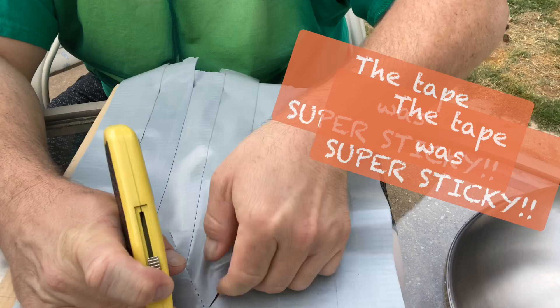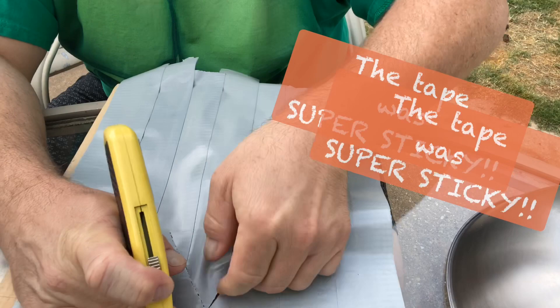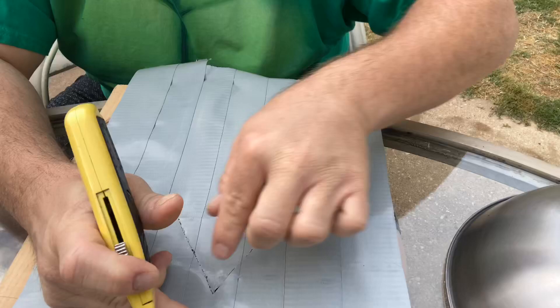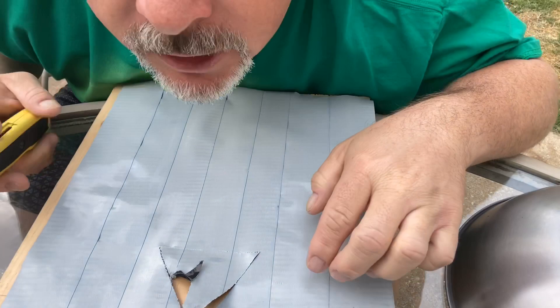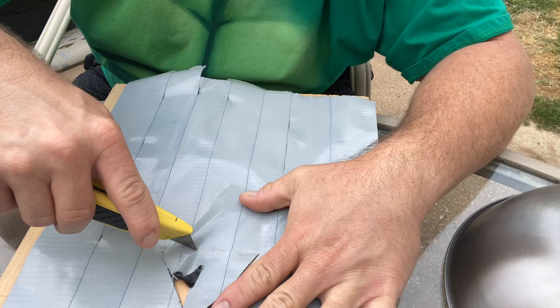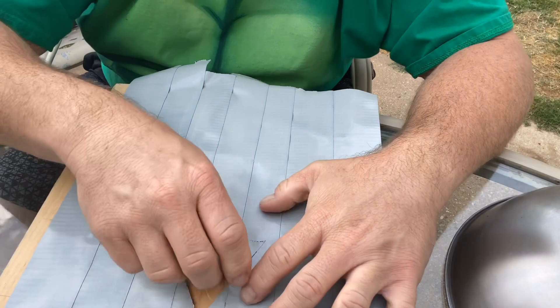That was pretty good at geometry — pretty sure that's not a perfectly done triangle, but for our purposes it will work. There we go, awesome. We got a triangle now. Sweet. I'm going to go ahead and put it on pause and I'll be right back.